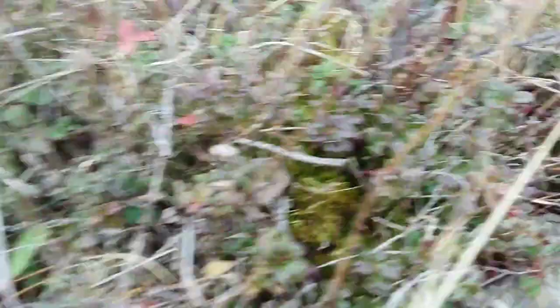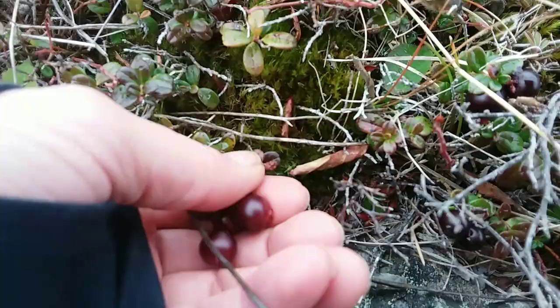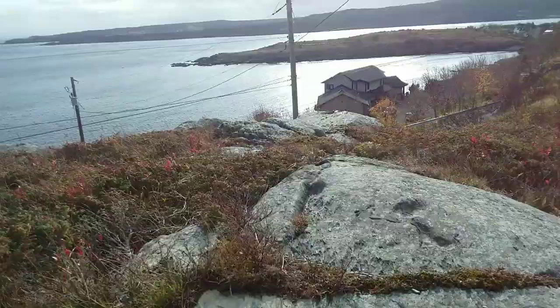I'm choked up. Anywho, I can do that now in my house. I love it. So these are partridge berries.